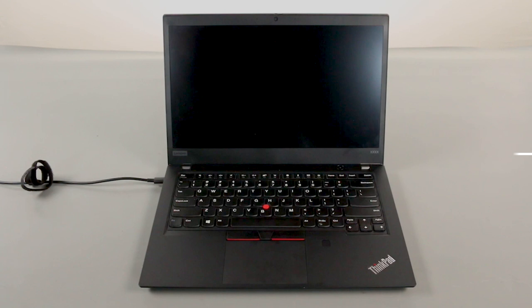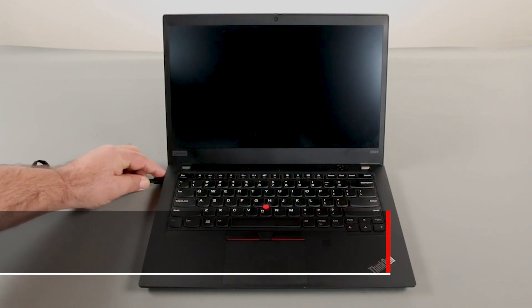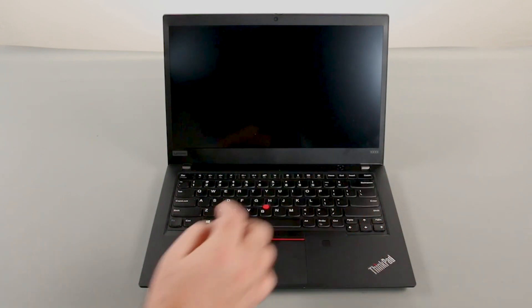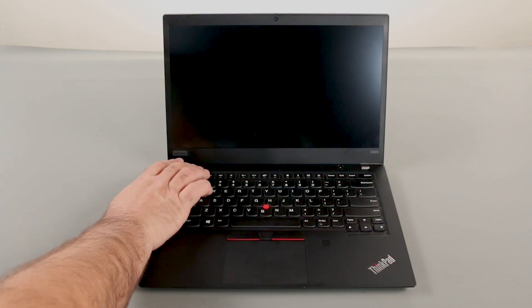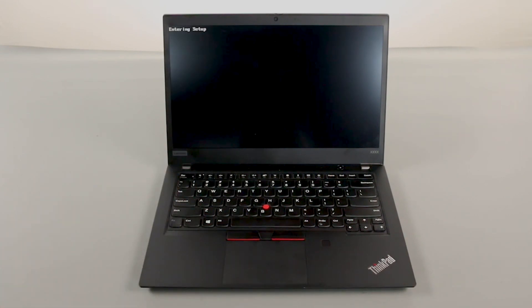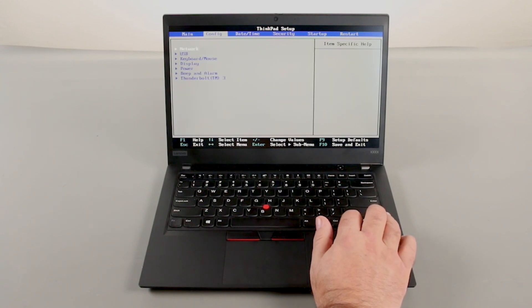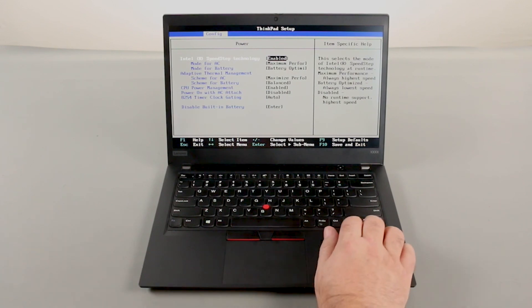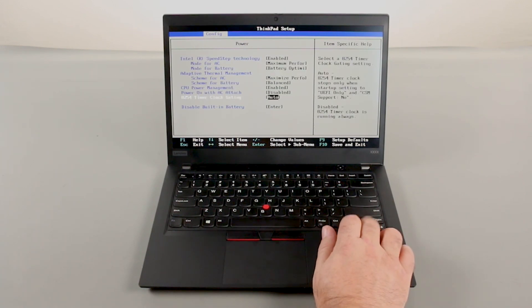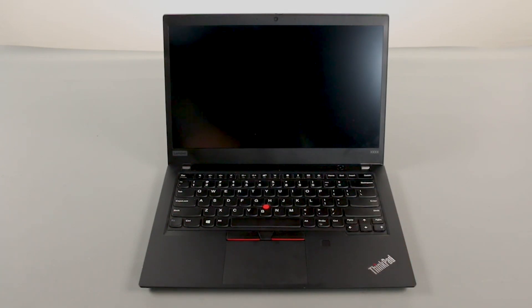First, you must disable your battery before removing any parts. Make sure the power adapter is disconnected from your computer. Press the power button to turn on the system, then press the F1 key repeatedly to enter the BIOS setup menu. Use the right arrow key to navigate to the Config menu, then the down arrow key to navigate to the Power menu and press Enter. Navigate to the Disable Built-in Battery menu option, press Enter, make sure that Yes is selected, and press Enter. The system will shut down and the built-in battery is now disabled.